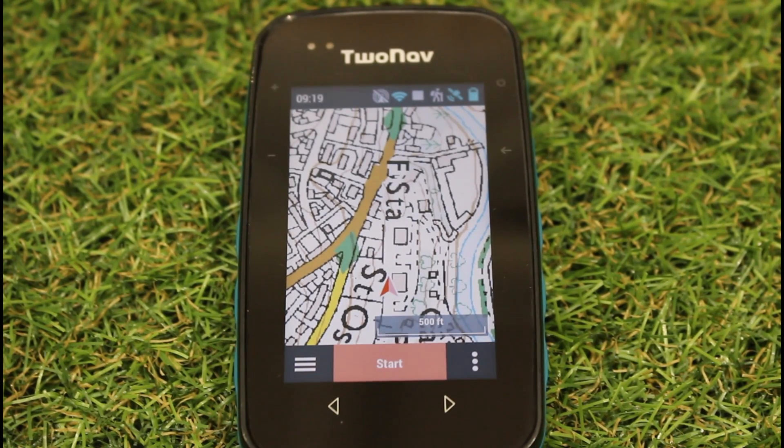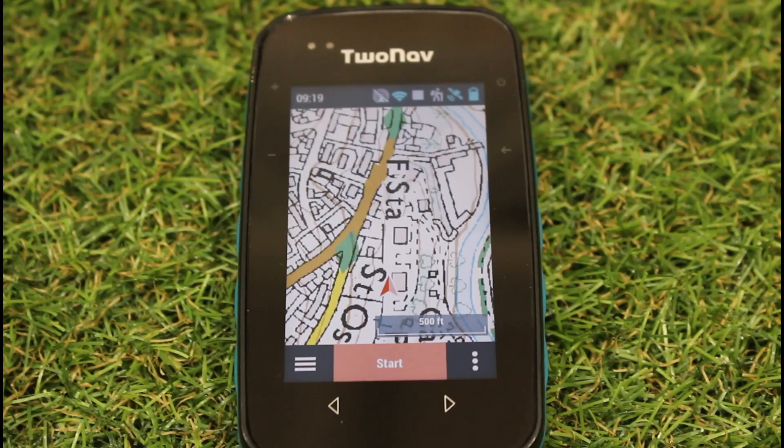Hi, it's Andy from GPS Training. In this video, we're just looking at a couple of new changes with a new firmware update that has just been released for your 2Nav GPS device. So this firmware, 5.80, is for the Cross Plus, the Terra and the Adventurer 2 units.